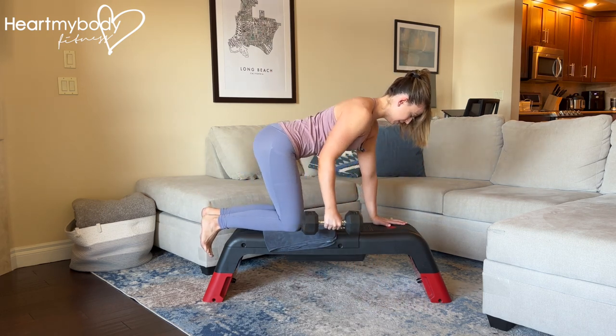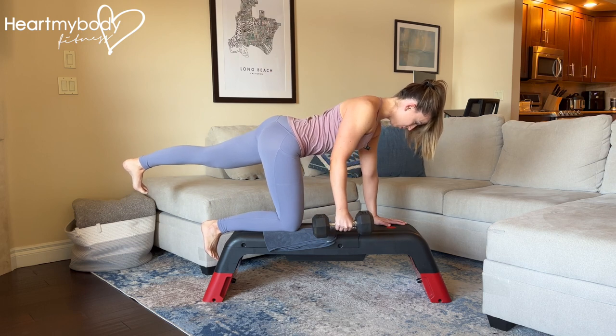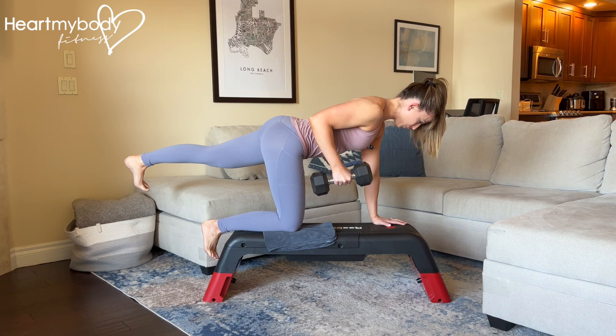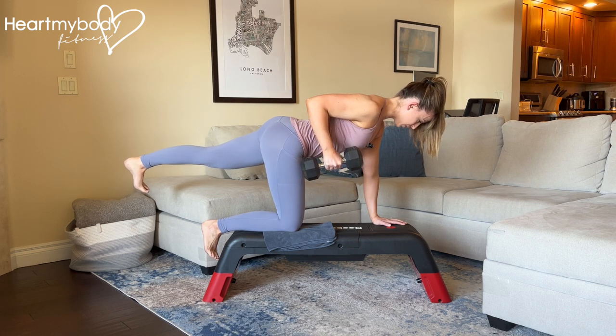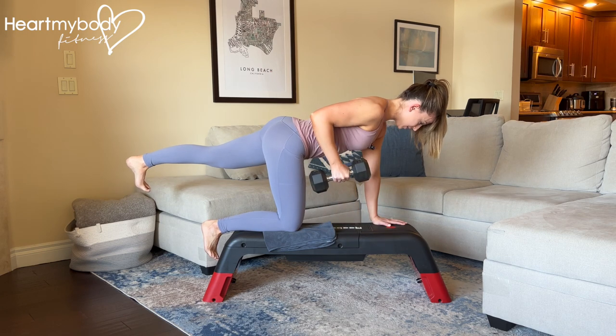With a dumbbell, it'll look like this. Shoot your leg back and hold. Inhale, and now exhale — row up with control, pause at the top, and lower down with control. Nice and slow the whole way through.